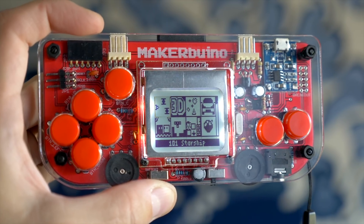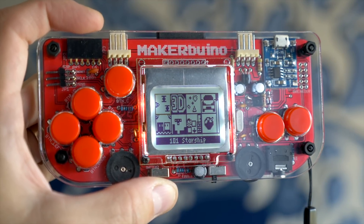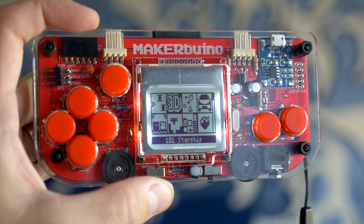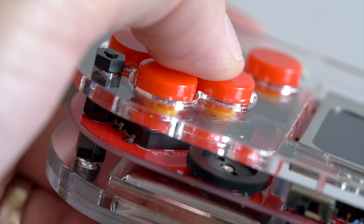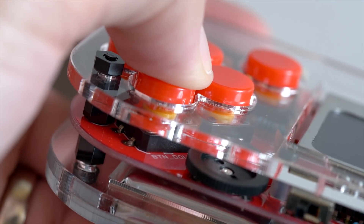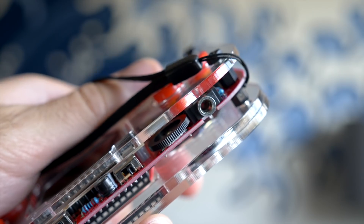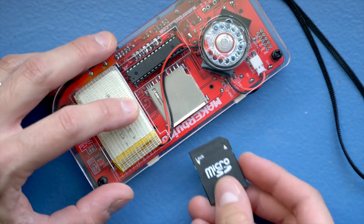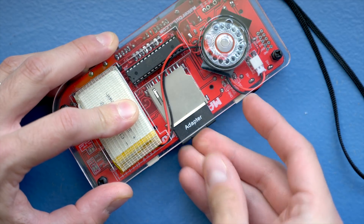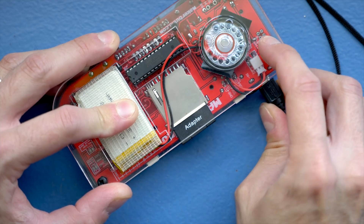There's a familiar D-pad and action button arrangement centered around a backlit 84x48 pixel monochrome display from a Nokia 5110. Those buttons have a satisfying clicky feel, and on the back is a mono speaker with a headphone jack and volume dial. Programs are stored on an SD card, and the whole thing is powered by a 600mAh lithium polymer battery, which charges through micro USB.